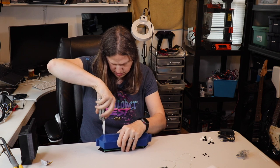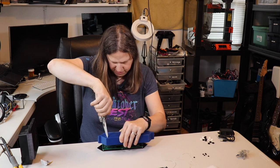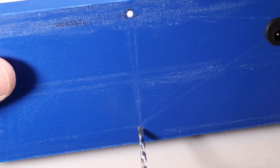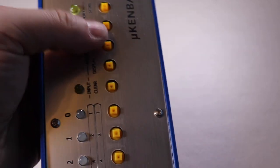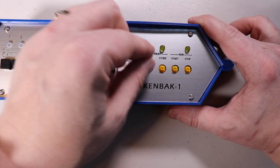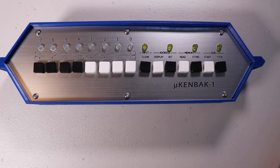I noticed the holes in the case were quite small, so I used a knife to enlarge each hole initially, then used a 3mm drill bit to get them to their final size — a 1/8-inch drill bit would work as well. I placed the entire assembly into the blue plastic case, coiling up the wire inside, and tightened the nylon nuts onto the back to secure everything in place. I finished by placing the button caps onto the buttons: four black buttons, four white buttons, and then alternating colored buttons starting from a black one.